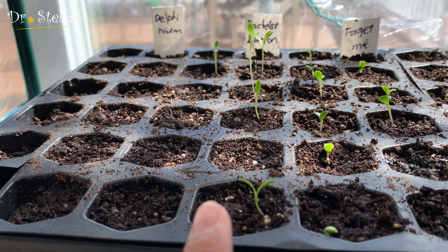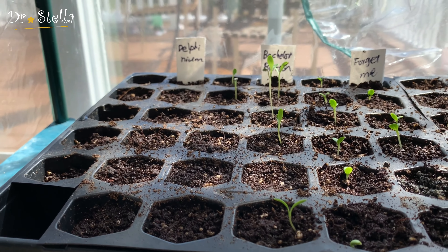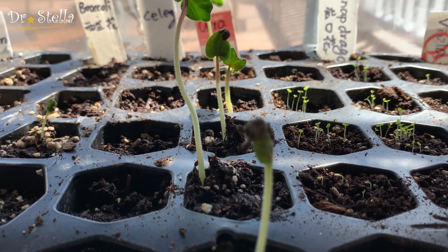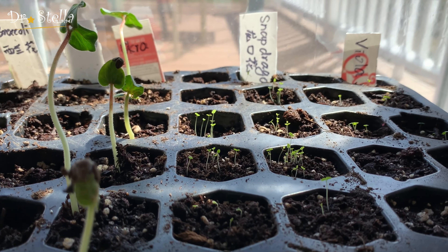这是bachelor's button，单身汉纽扣全部凸出来了，准备不单身了！Oh my goodness！然后下面还有更多，这个okra的出苗特别快，然后你看到这个snapdragon也都出来了，viola三色堇也出来了。